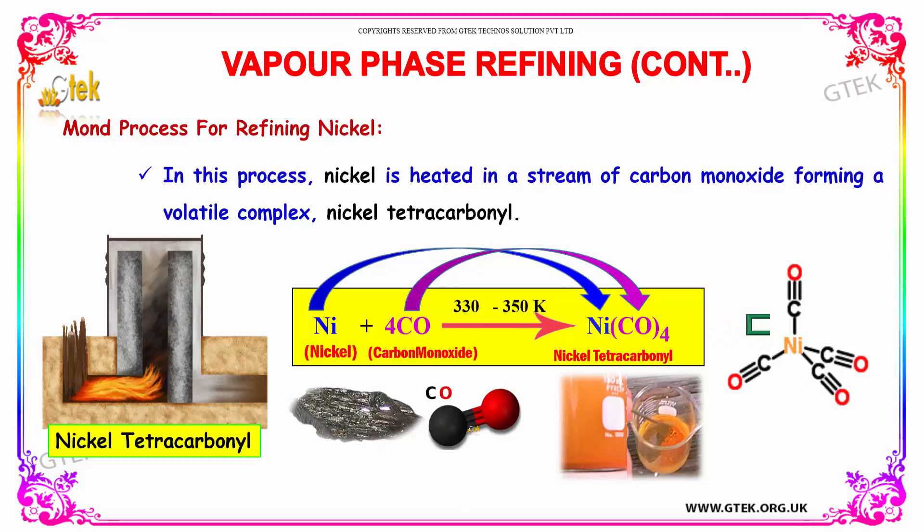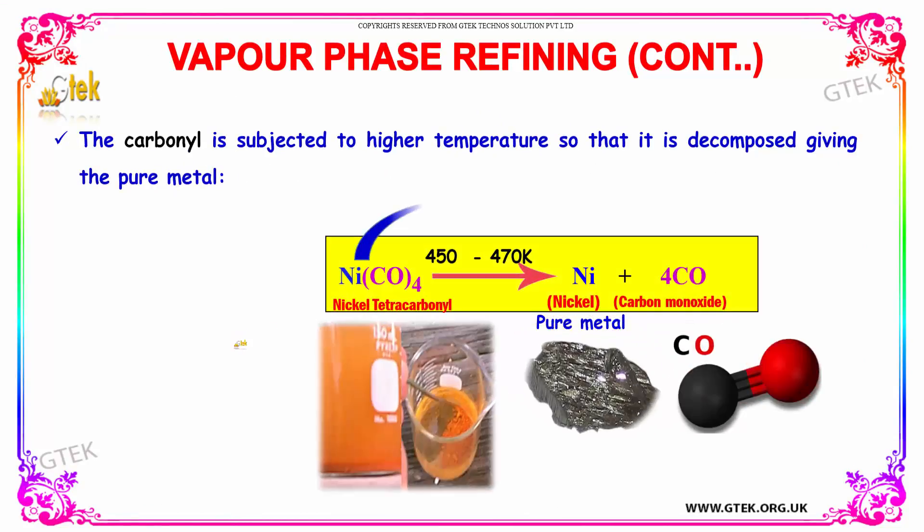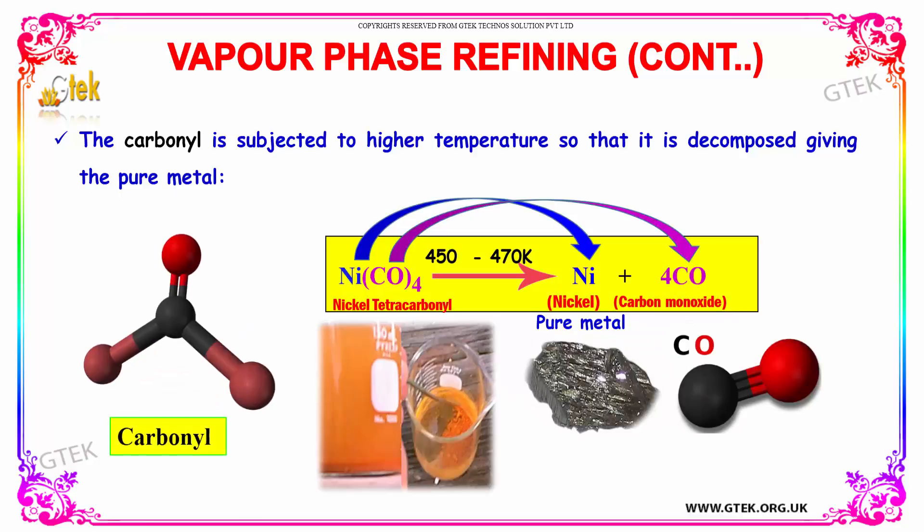So nickel reacts with carbon monoxide to give nickel tetracarbonyl. The carbonyl is then subjected to very high temperature so that it decomposes, giving the pure metal — pure nickel — with carbon monoxide coming out.